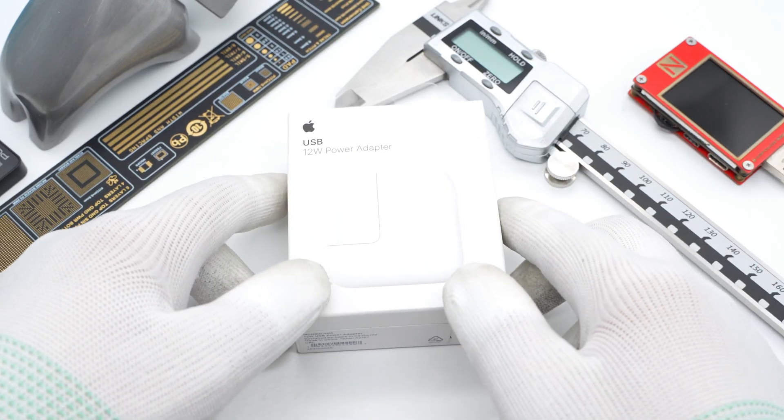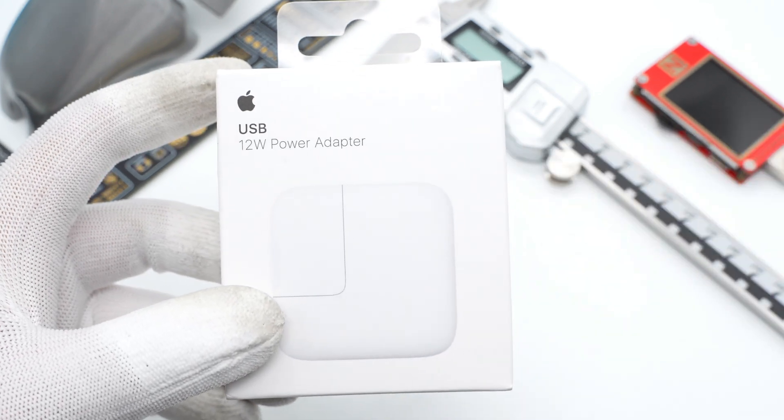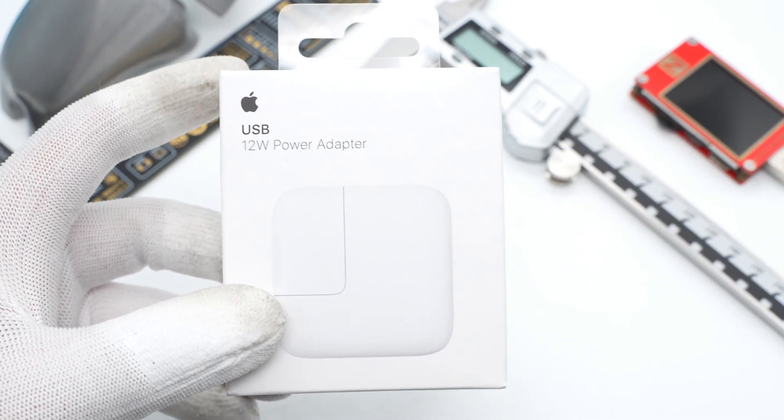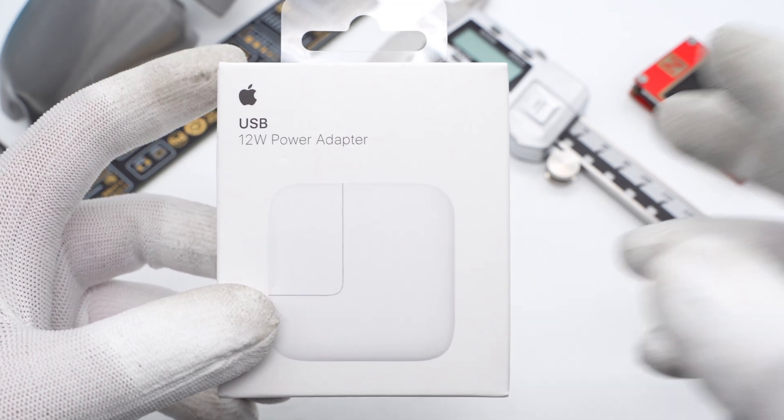Hello guys, and welcome back to our channel. ChargerLab has gotten an Apple 12W USB-A charger, which is the only Apple charger supporting the 5V 2.4A protocol. Let's take it apart!